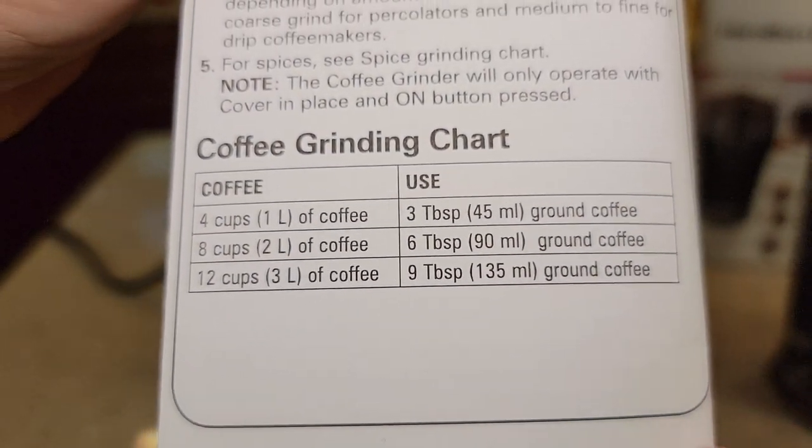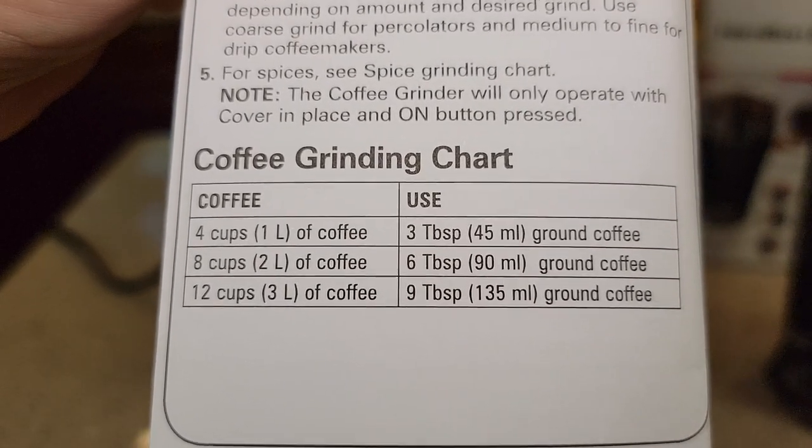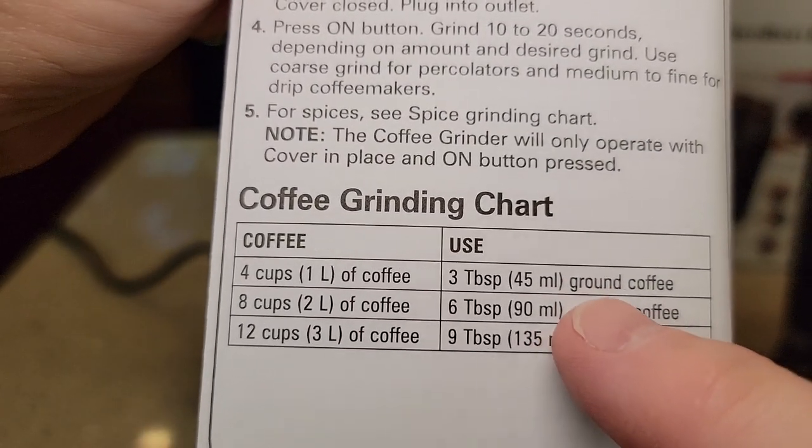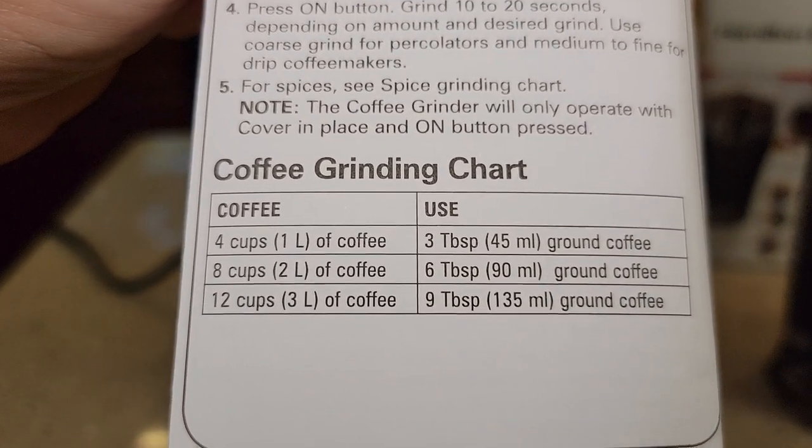There is a chart. For four cups of coffee, you add three tablespoons of whole bean coffee. If you want 12 cups of coffee, use nine tablespoons of whole bean coffee.